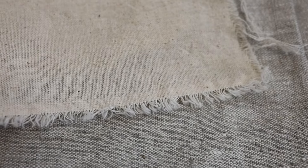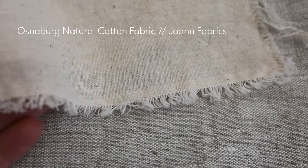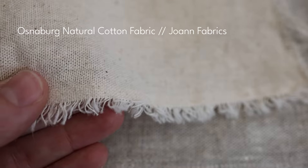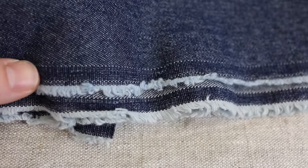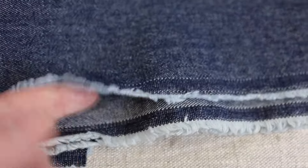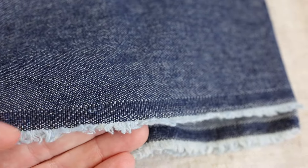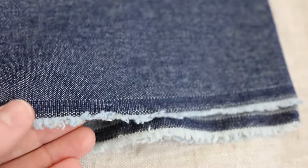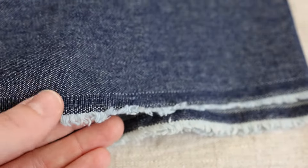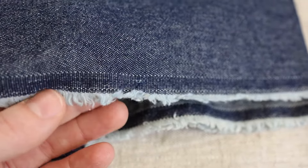I'm going to show some non-linen fabrics that are still plant-based fiber. This is an Osnaberg cotton — it has a beautiful frayed edge and I would definitely use this in a design. This is a denim fabric that was gifted to me and it also has a frayed edge in combination with a tightly woven bound edge. I like the way this looks — it helps add texture and a little bit of rustic element to the denim, so I would definitely incorporate this into one of my designs.